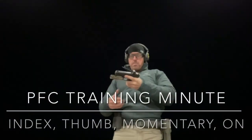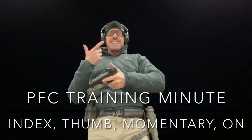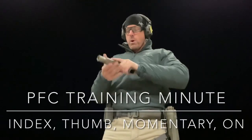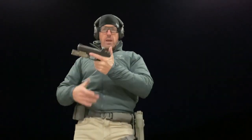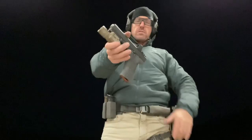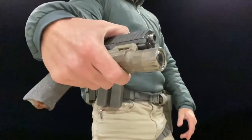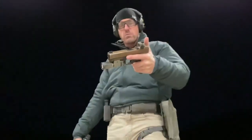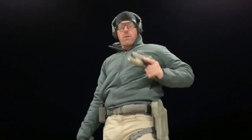Hey guys, what's up? Brian here with your PFC Training Minute. We're calling this one Index, Thumbs, Momentary, and On — what we are talking about is the different switching options that exist on a weapon-mounted handgun light. I've got two of those set up here: this is an X300 Ultra by Surefire, and then I've got the Modlite PL350 on this other Glock.